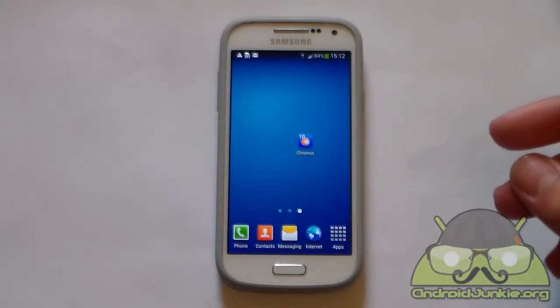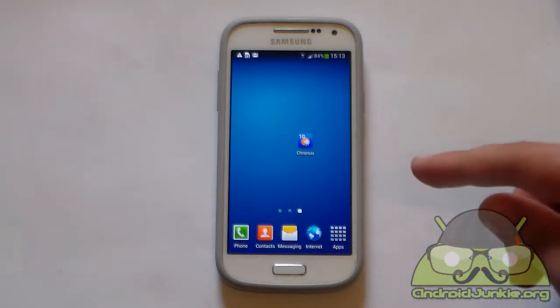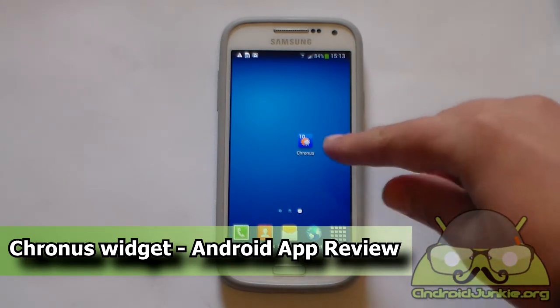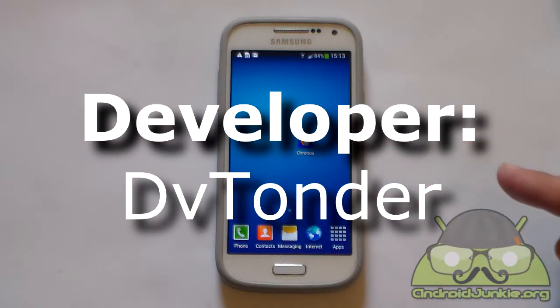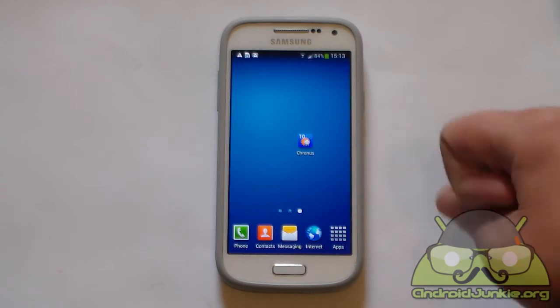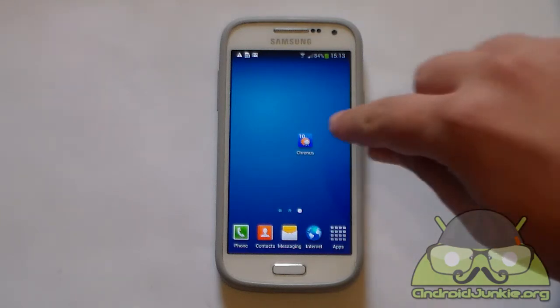Hi everyone. In this video we are going to review the Kronos widget, which has the same functionality as the C-Quack widget which you may have seen on CyanogenMod. This widget requires Android 4.1 and up, so unfortunately for Ice Cream Sandwich users, Gingerbread users and below, this widget is not available. This widget has a clock, a calendar and weather information combined in one. So let's take a look.